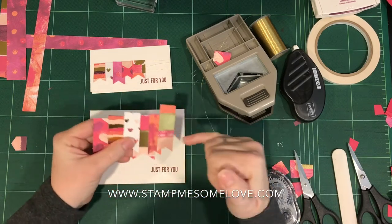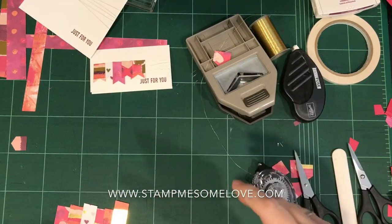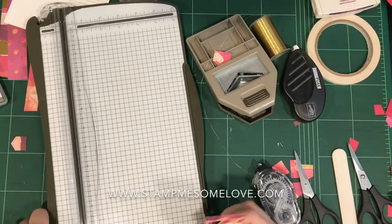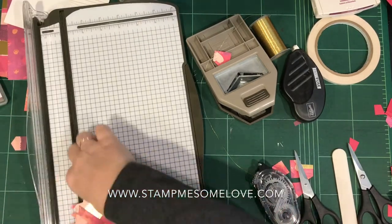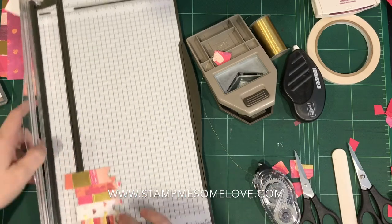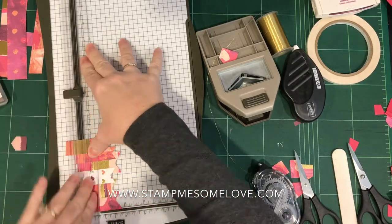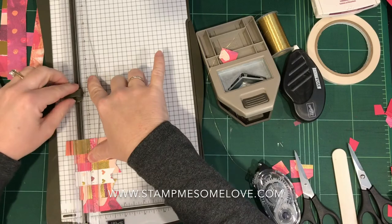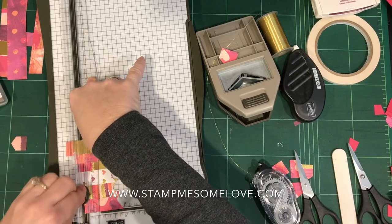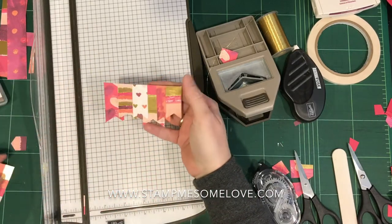I would really like that to be straight across, so I'm going to try to use my Stampin' trimmer to trim that. That was my dog Riley. So you've got to be kind of careful when you do this — you don't want to snag too much. I'm going to put pressure down on this plastic guide and just try to go right through all of those layers. Looky there — isn't that pretty?